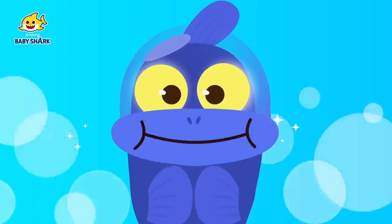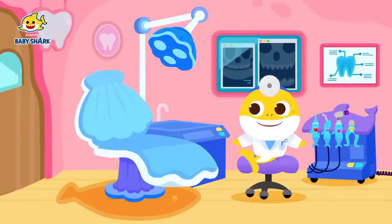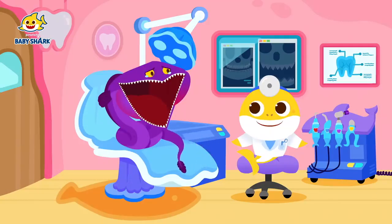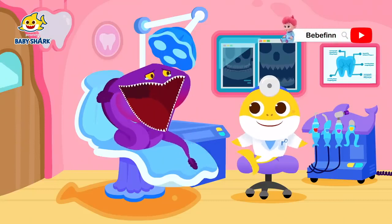Broken piece of plastic stuck in your gums — take it out, stitch it up, treatment done! Last but not least, Pelican-Eel! Owie, owie, owie! I can't move right away!